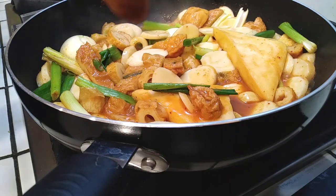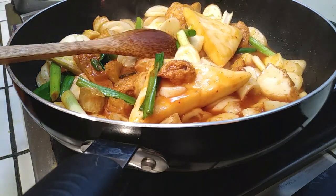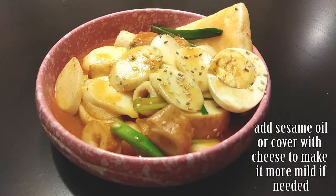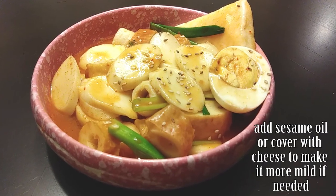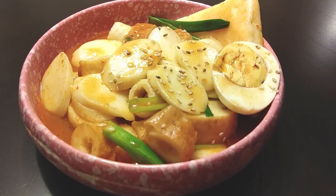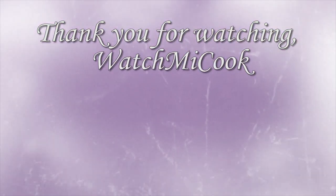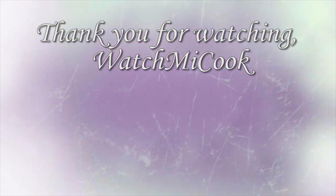All we have to do is throw this into a bowl and serve it. If you guys want, you can add sesame oil at the end and mix it all up. Serve it with some sesame seeds. If you guys liked this video, please hit that like and subscribe button. And until the next meal, thank you for watching Watch Me Cook!